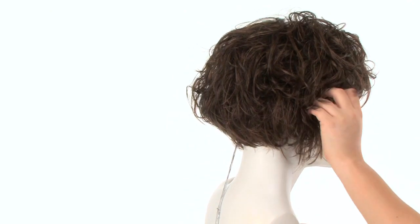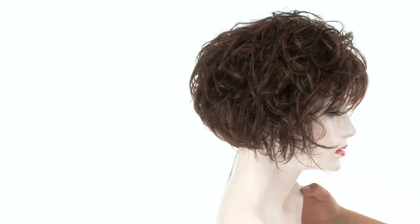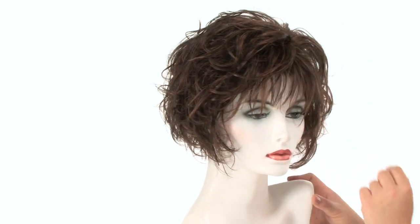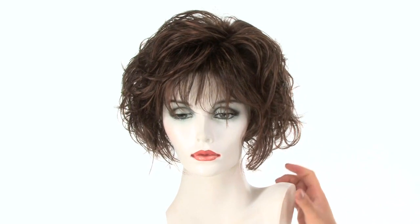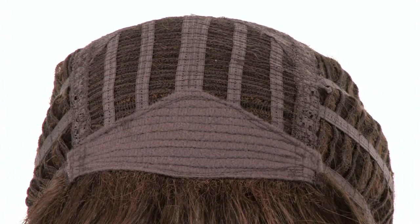You can wear it behind the ear, and again you can texture it or smooth it down if you have a smaller face shape. This is truly a ready-to-wear style and you just have to style it with your fingers. Flutter by Gabor features a capless construction.